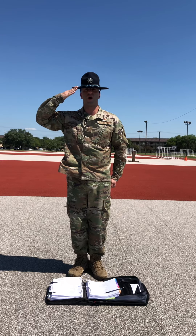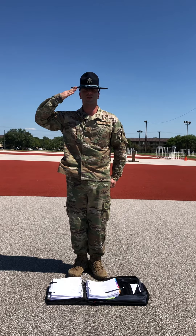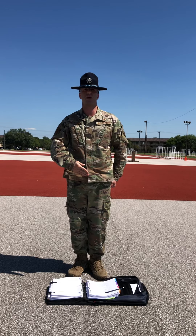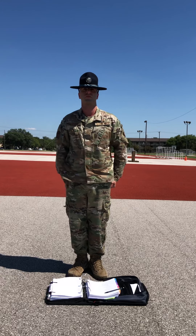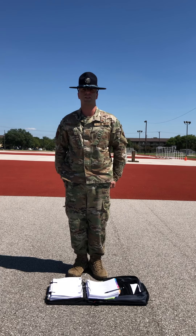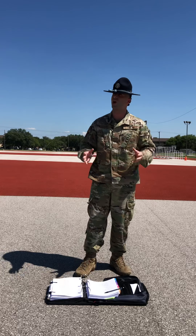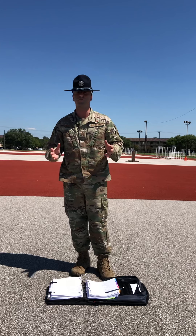When given the command of order arms, order will be your preparatory thinking command and arms will be your command of execution. When given the command of execution arms, you will smartly lower your hand, retracing the same path you used to raise it. You will cup your hand as it passes the waist and place your arm back to your side. Your body is now back at the position of attention. Trainees, that was a lot of information and verbiage. Do you have any questions at this point in the piece of instruction?